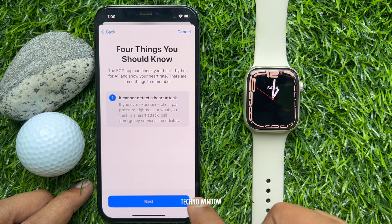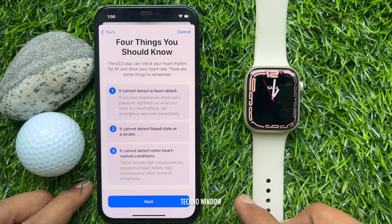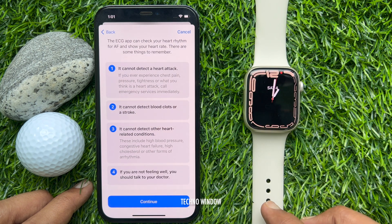Tap Next. Again tap Next. Tap Next one more time. Then tap Continue.